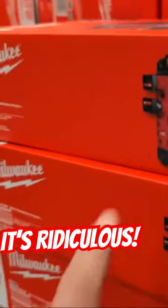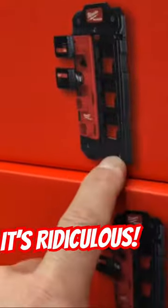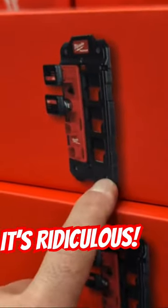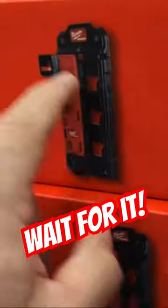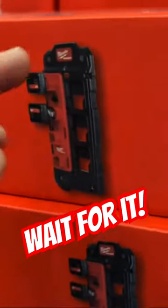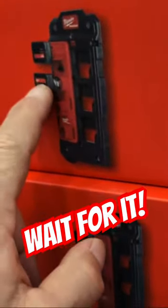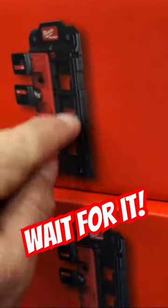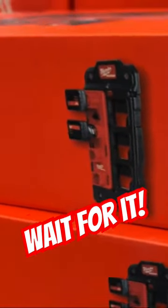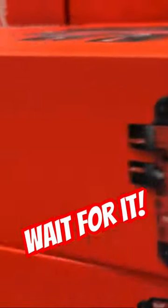It's a rack that attaches to your Packout kit, and you're also able to get this compact wall plate and attach it into your shop. So you have a place to store your M12 batteries that are included in this kit. You're able to slide this plate off of the rack on the wall, put it onto your Packout boxes, and you're able to go to the job.